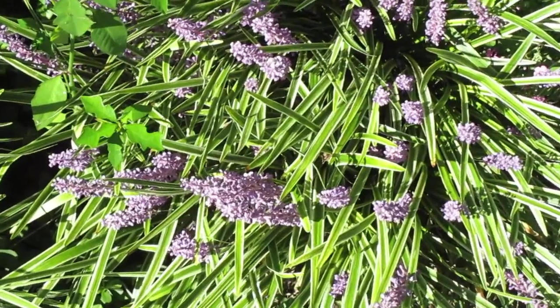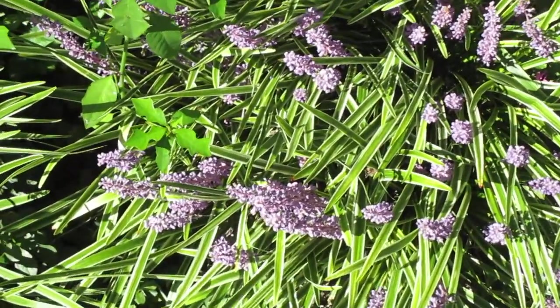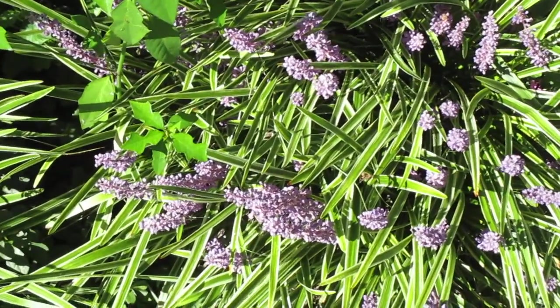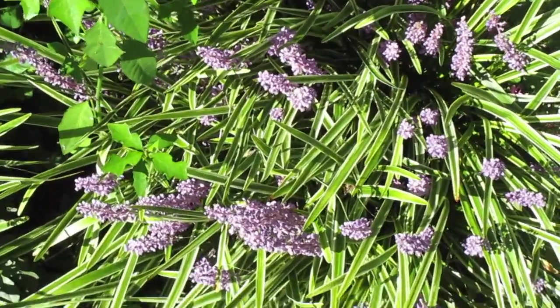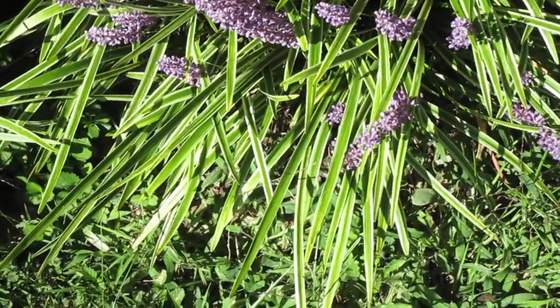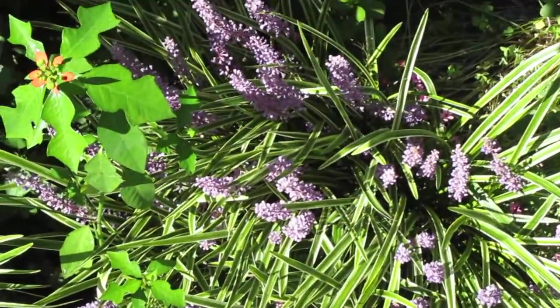Before it comes up in spring, I usually cut it back in February — you don't have to, but you can cut back the old foliage that has turned brown. Then in about the middle of March it starts coming up, and it's just as green and tender.